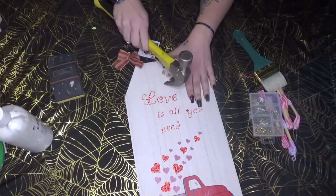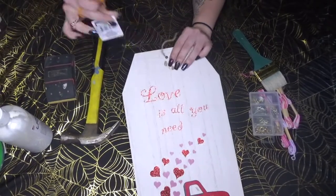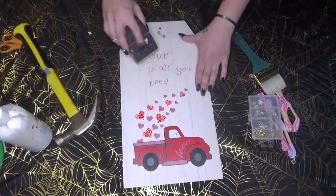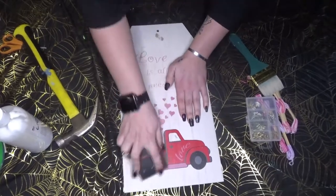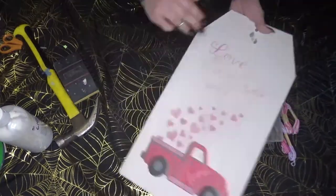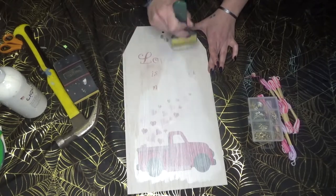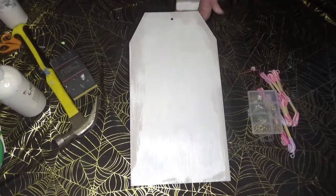Start by ripping off any 3D or extra pieces glued onto your sign that would add texture, and cut off any tags or hanging devices. Then take your sanding block and sand off all the glitter until you have a smooth surface — if you put paint over glitter you'll be able to see the original writing or design popping up through the paint. Sand it to a smooth surface, then paint your board with gesso. Once the gesso layer dries, go over it with white fluid acrylic paint until the sign is completely opaque.